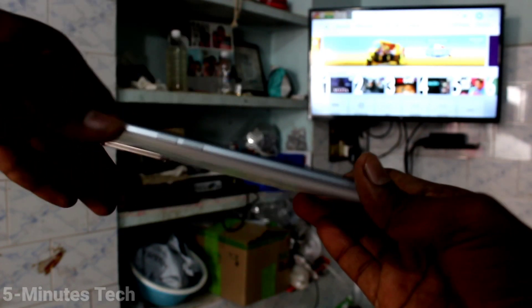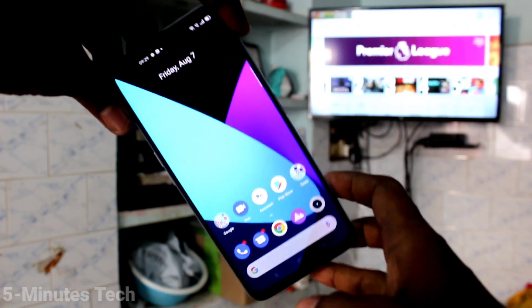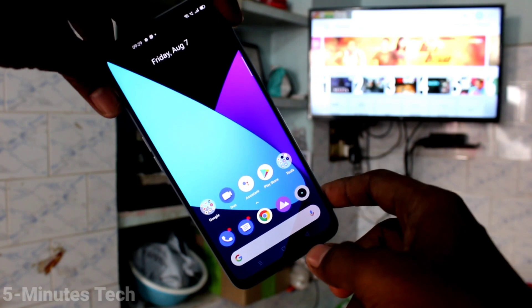Hi friends, this is Phymonstack YouTube channel. Here is the Realme X3 SuperZoom smartphone. In this video, you will learn how you can do screen mirroring on your Realme X3 SuperZoom with any Android TV.